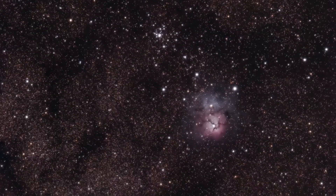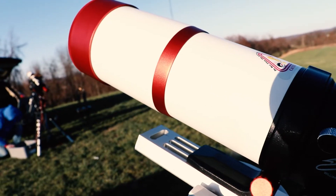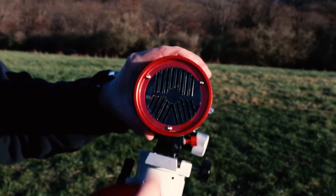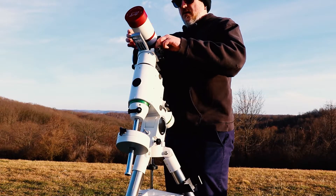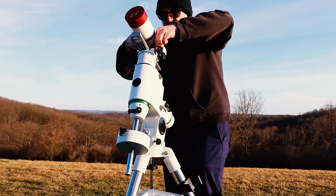If you're worried about guiding, guiding actually isn't really needed at this focal length. You can get away with one-minute exposures, as you can see with my picture here of the Lagoon Nebula. This was without any guiding whatsoever, with this exact same setup at one-minute exposures. My recommendation for the telescope is the William Optics Xenostar 61. The biggest reason is the included Bahtinov mask, which helps with focusing. A little tip: once you know where focus is, note the number on the scope if it has hash marks like this telescope does. That way you have a great starting point — around 37 is pretty close to focused for me, and then I throw the Bahtinov mask on and fine-tune.